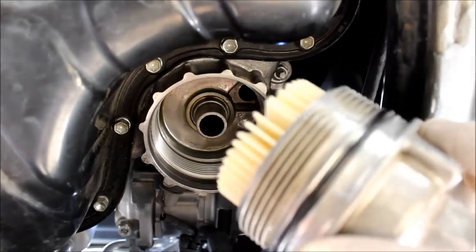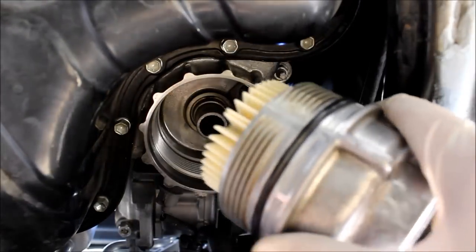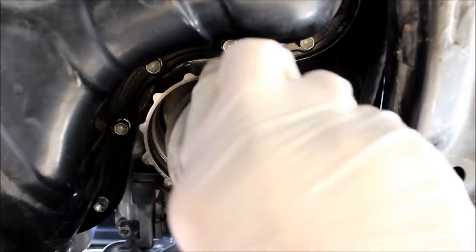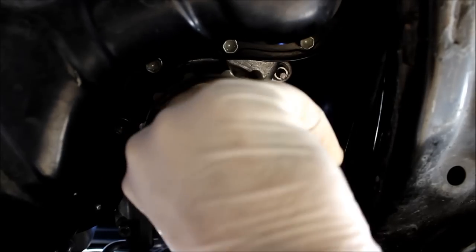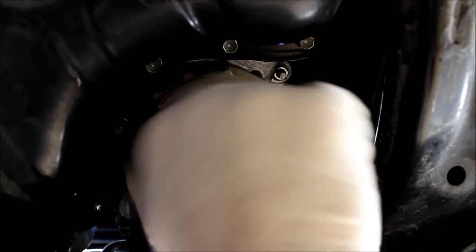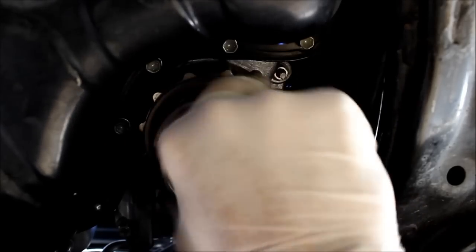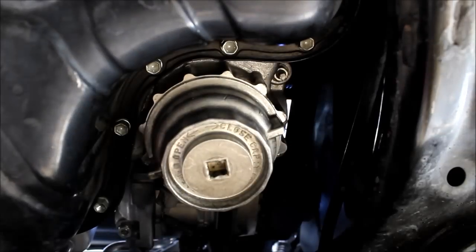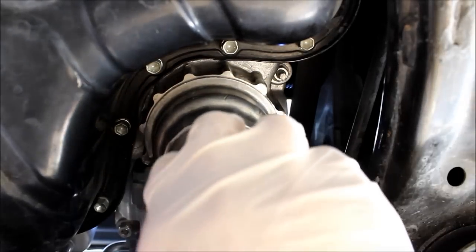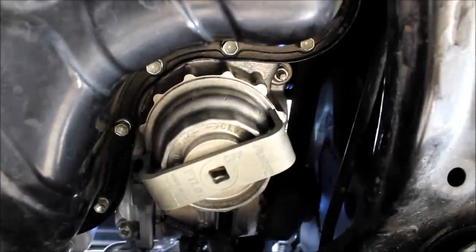Once you have your oil filter replacement in place and you have your little gasket, all you do is just twist it back in. Then just use your fancy tool to tighten this thing in place.